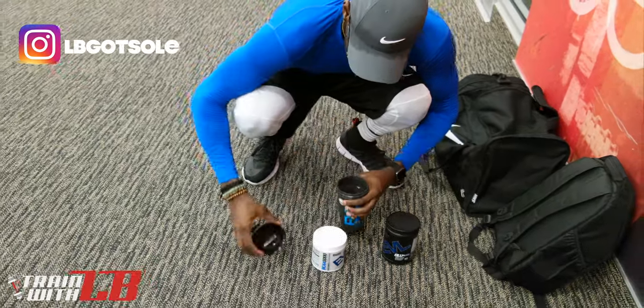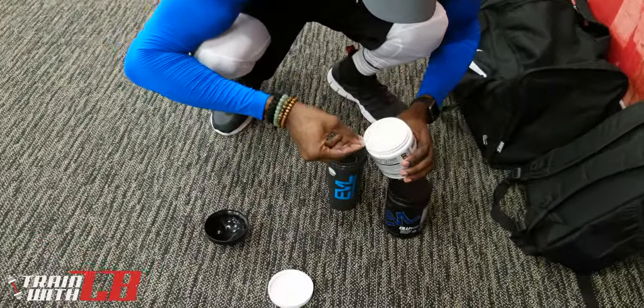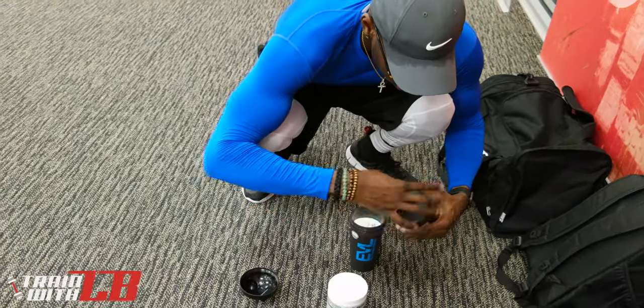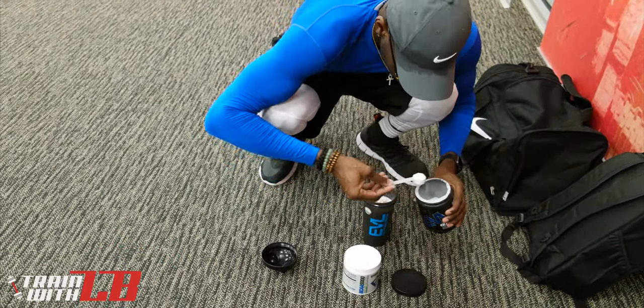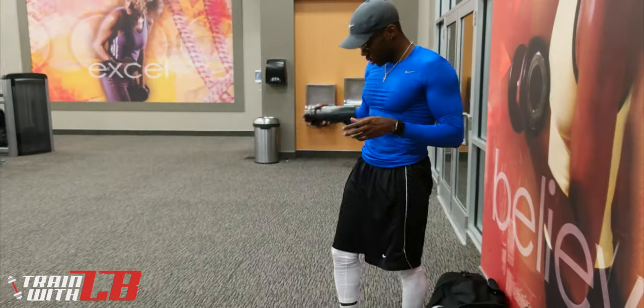What's good y'all, this is LB bringing you one of my leg day videos — high reps, high intensity workout, definitely going to get you sweating. We got supersets and triple sets in this. If you want to do this yourself, I'll be putting the full workout in the description below, check it out.